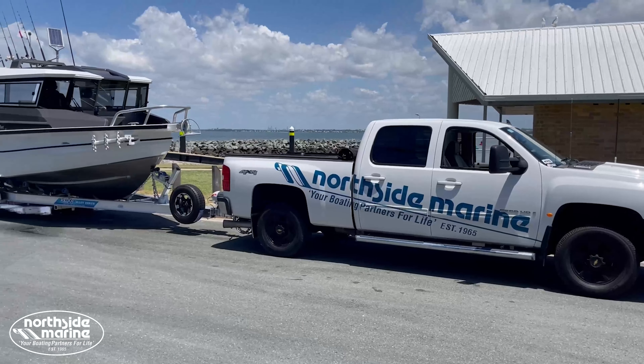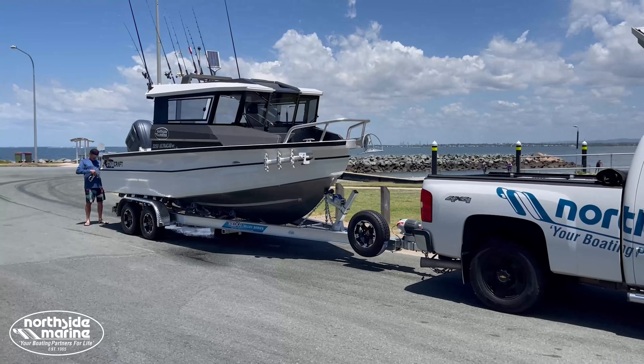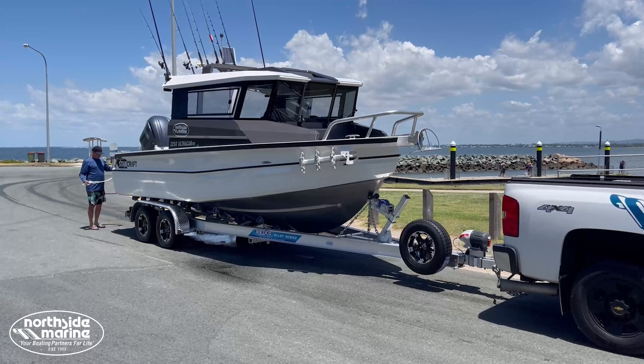This is a very big trailer boat but it's still within that 2.5 meters, so no issues with towing on the road.